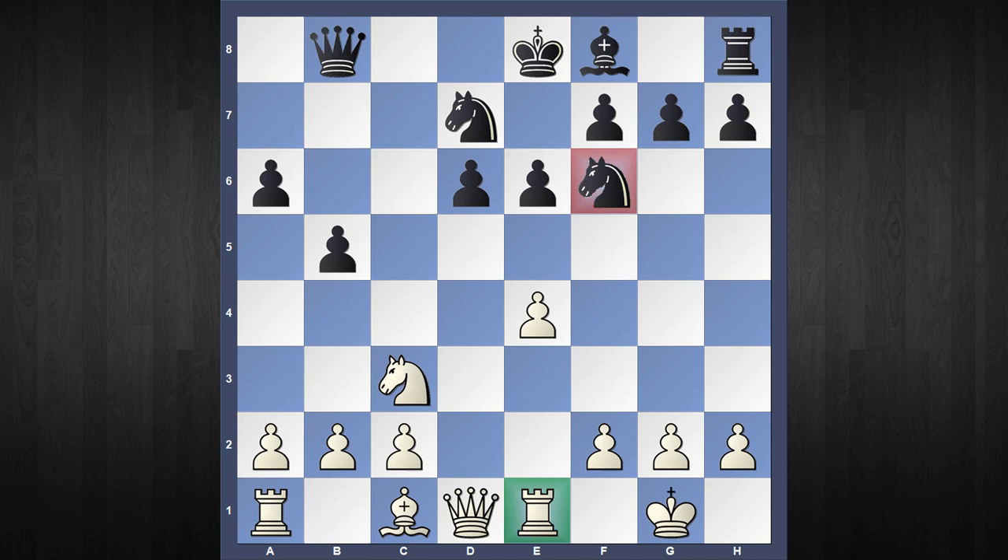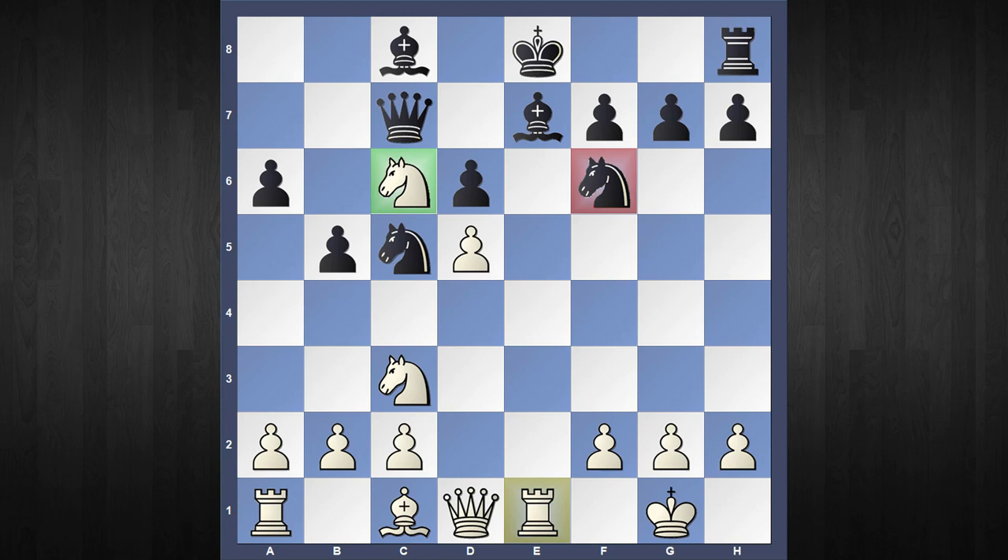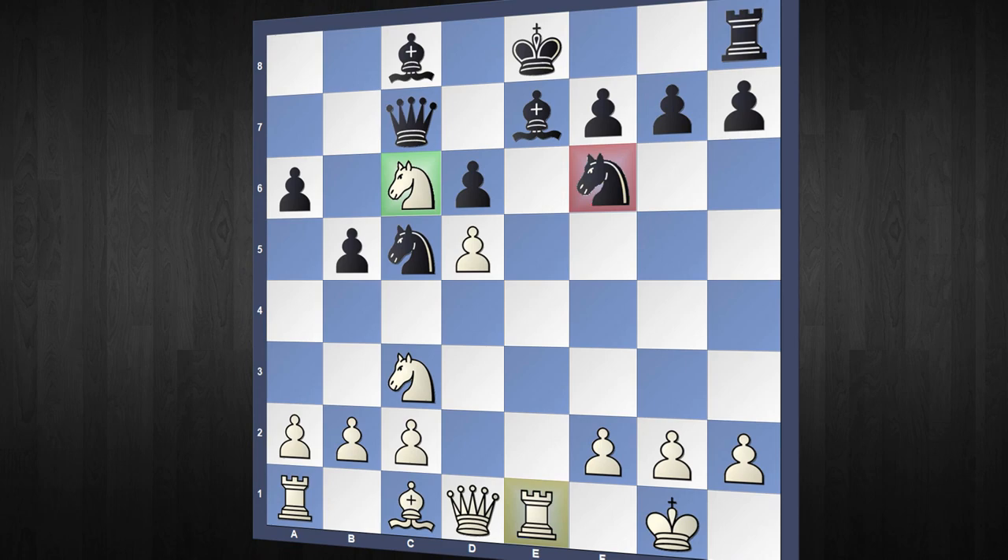Instead of Queen captures b8, if Black continues with e captures d5, then the task is very easy, because after e captures d5 — which is a check — and Bishop to e7, and Knight to c6, we have pretty much the same scenario where White is a clear exchange up.